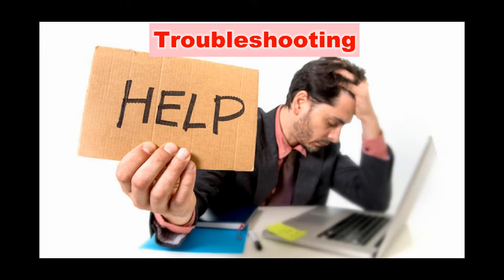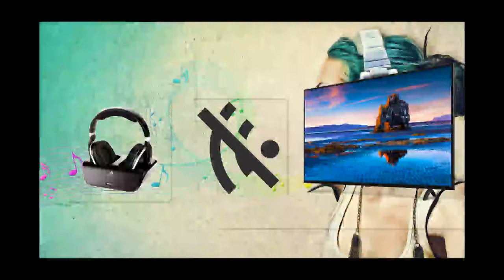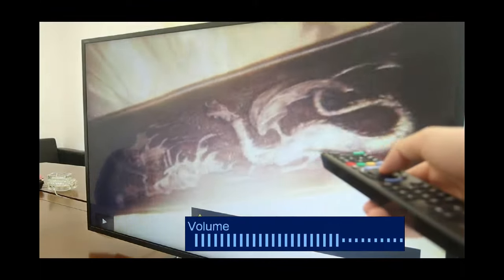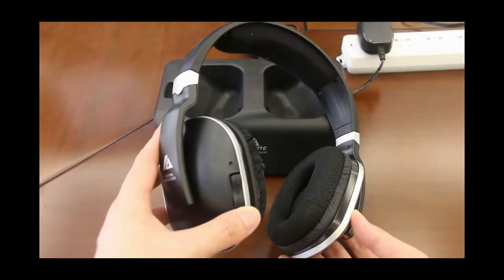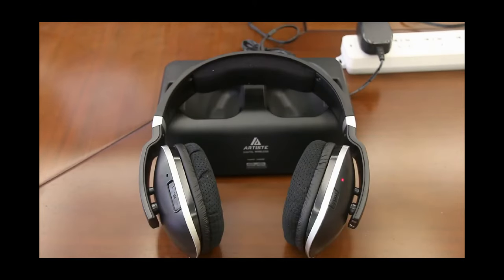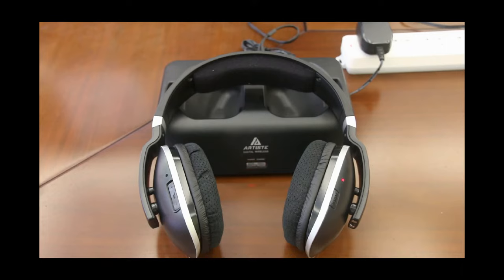Troubleshooting. Here I will explain problems you may encounter and how to deal with them. If pairing is unsuccessful, make sure the transmitter is connected to your TV and the TV is on and playing sound. Turn off the headset. Press and hold the headset power button for about 8 seconds until the green light near the volume button flashes. The red light on the transmitter will blink, indicating the headset signal is being searched. After 10 seconds, the red light turns on steadily, indicating pairing success.